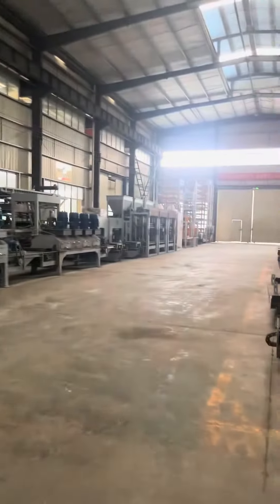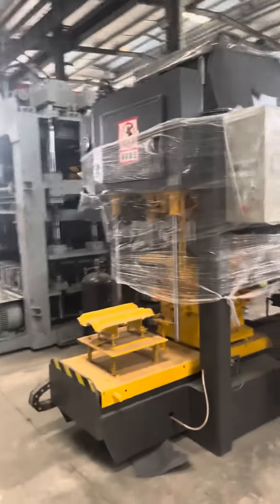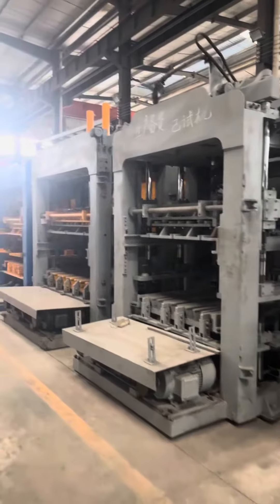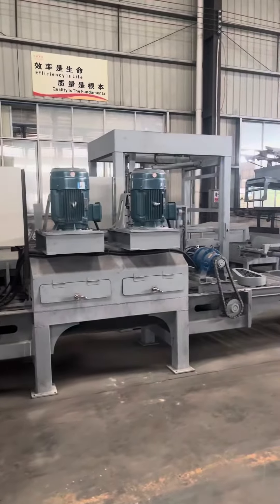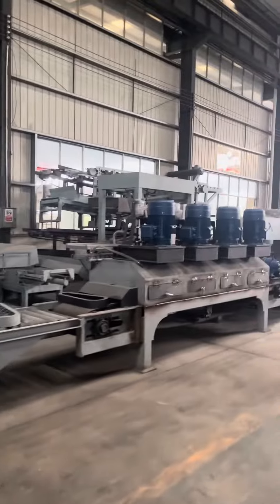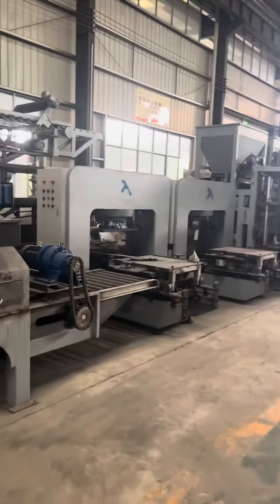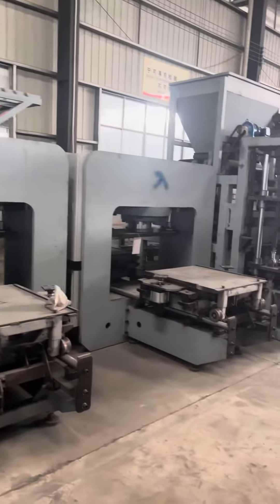Hello, I'm in our factory now. Here are our stocking machines — we have cement tile machines and block making machines, many machines over here. This is the two-head polishing machine, the four-head polishing machine, and this is the terrazzo tile making machine, all in stock.